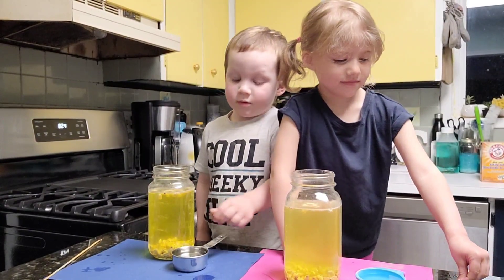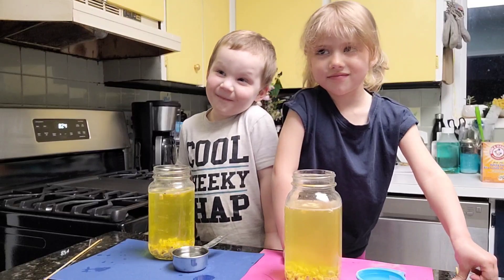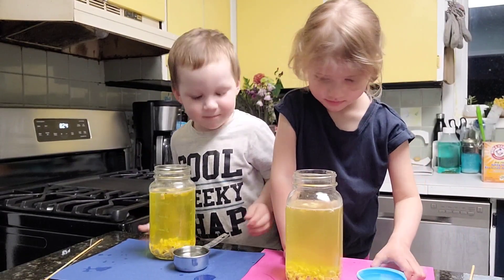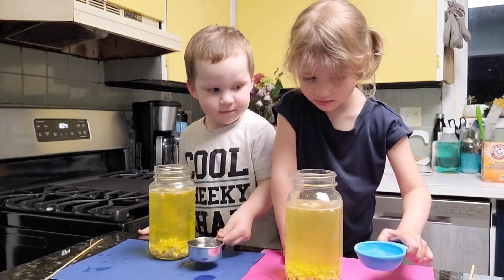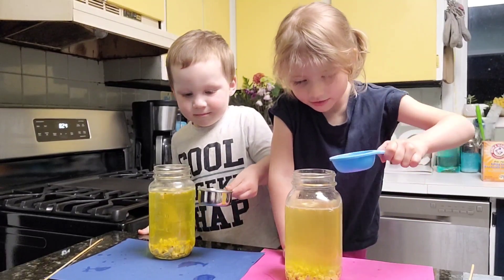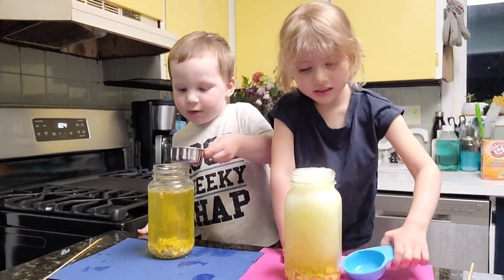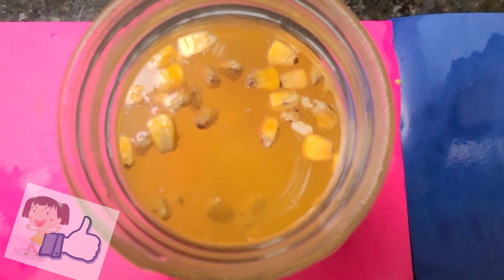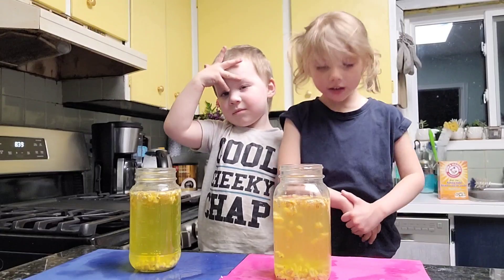The last step is we're going to add vinegar to your water mixture. If you want to see more science experiments like this one, please like and subscribe.